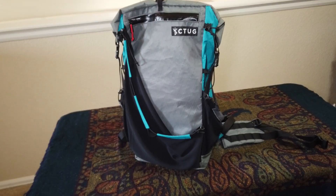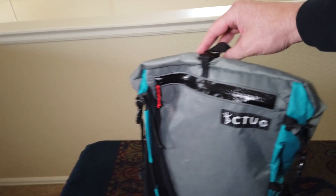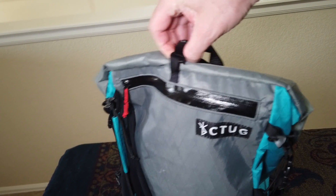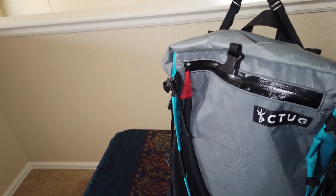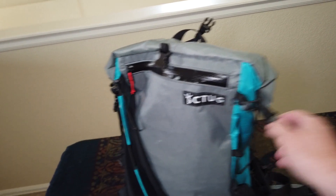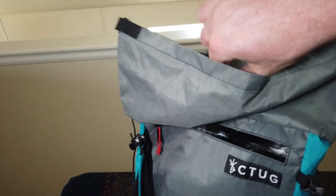First, let me show you the size of this. You'll notice it's got a Y-strap going across the top that feeds into a couple of load lifters on the straps — you don't normally see something like that on a normal day pack. It's also a roll-top closure.